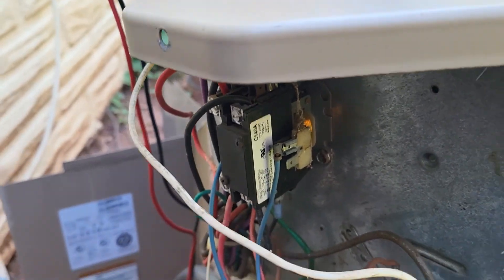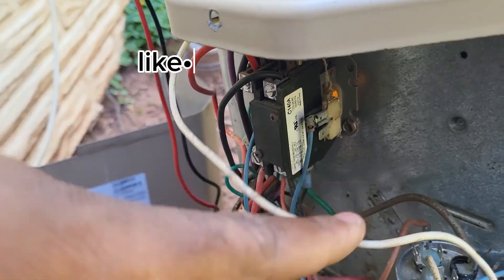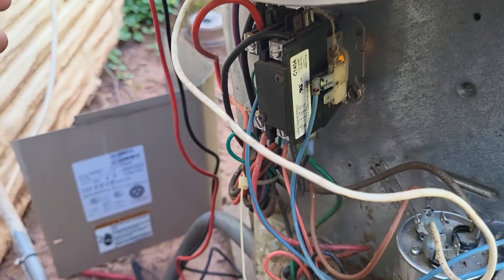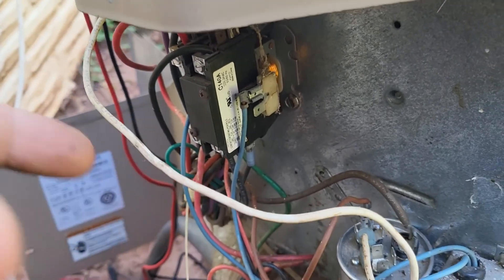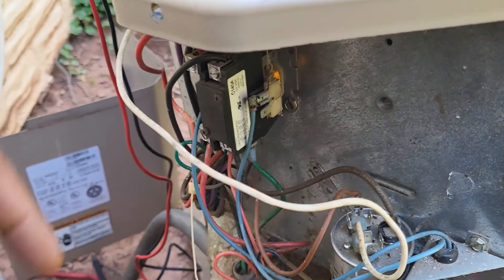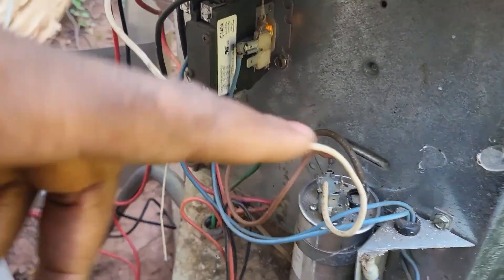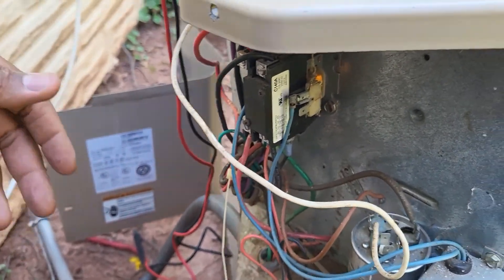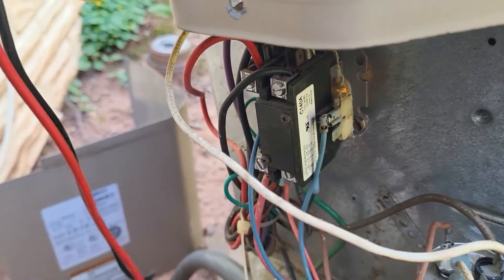Contactors are not built to last 20 or 30 years. Your job as a service professional is to educate customers on parts like this, because this isn't something a customer can just open up the panel and read about. We're dealing with a lot of voltage and things that are unsafe for customers to do themselves — that's why they call us. You always want to look at the contactor visually, and if you see burn marks, definitely recommend replacing it.